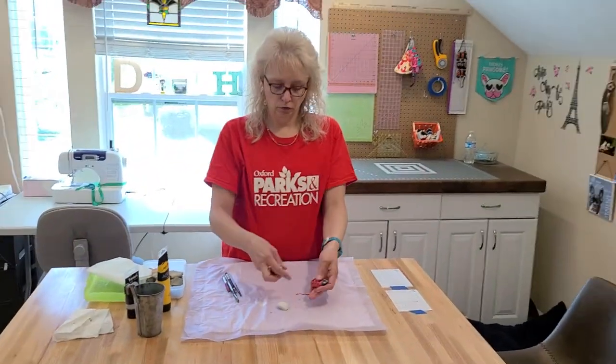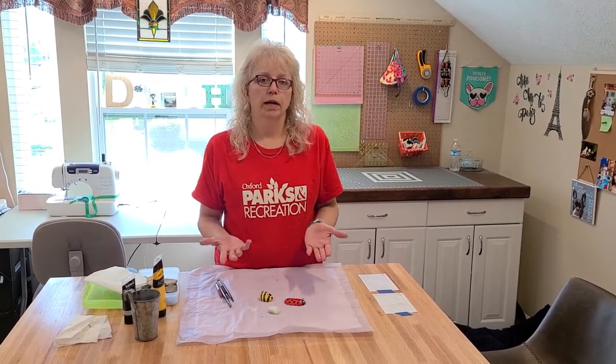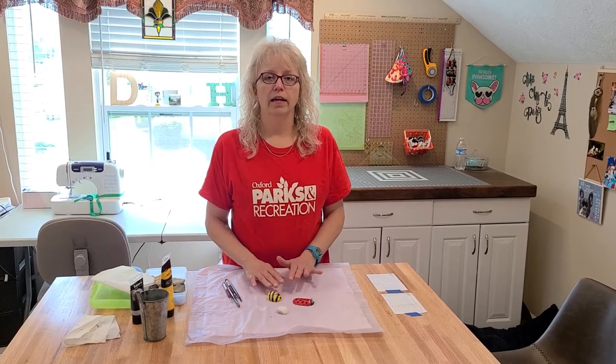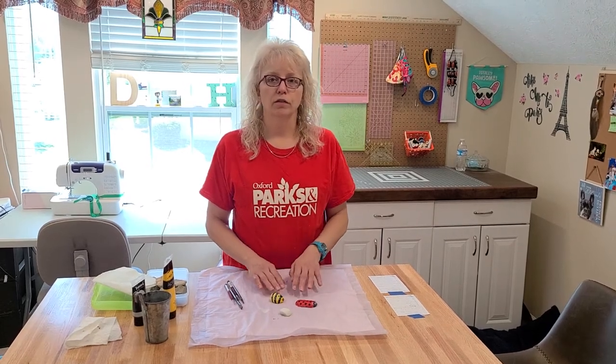If you don't want to paint something on them, then you can paint words such as 'you rock,' 'count your blessings,' something like that. And you can lay them around in your garden, around your house, or you can leave them on the front porch of your neighbors as an encouraging gesture.